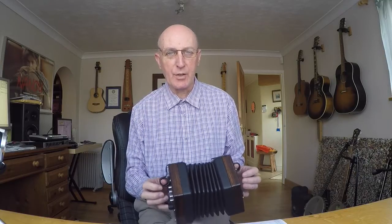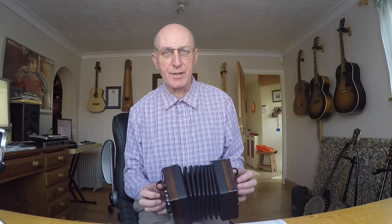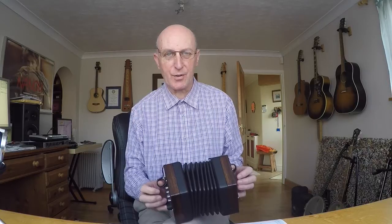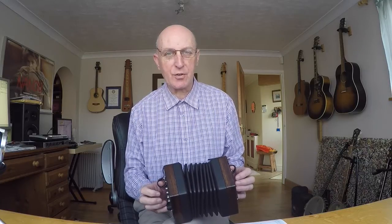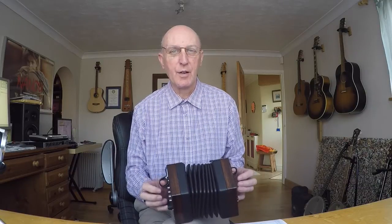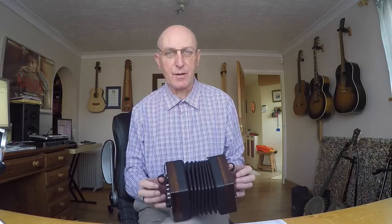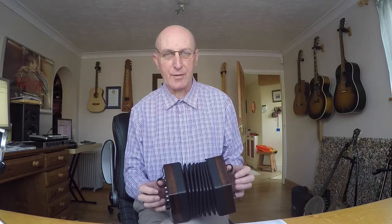Welcome to today's lesson. This tune is called The Grenadier and the Lady, and it comes from the old version of the film Far from the Madding Crowd, which starred Alan Bates and Julie Christie back in the 60s. It's the Thomas Hardy story. This is a traditional Dorset folk tune or folk song, which is very apt because Hardy's novels were based in that area of England.